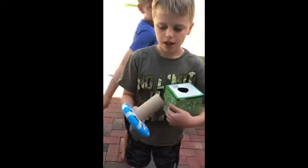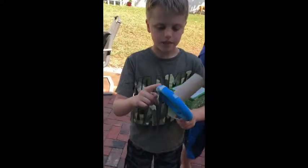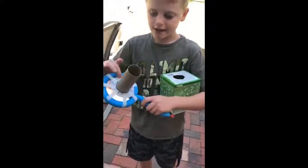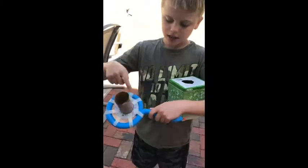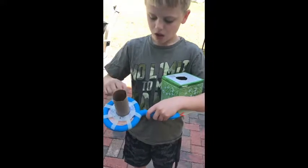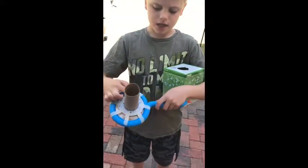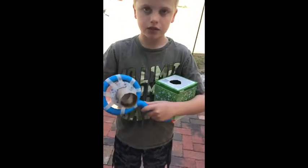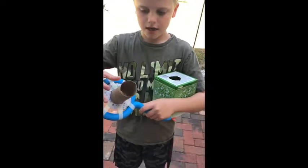I took a tissue box, an empty one, and taped tracing paper around it and cut a hole the size of the tube. Since my magnifying glass wasn't as big, I cut a circle the size of the tube and put that in there, then glued the two pieces together.